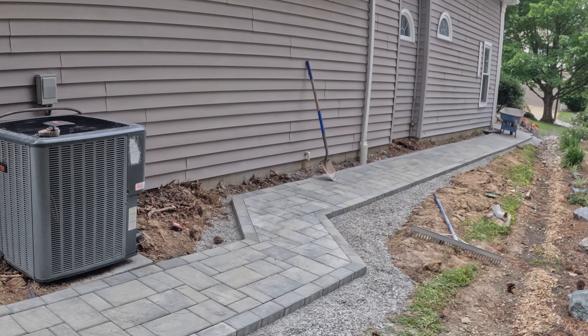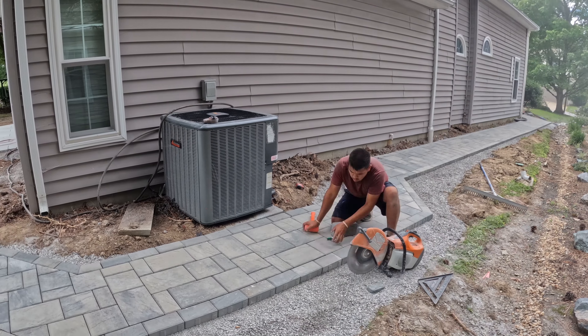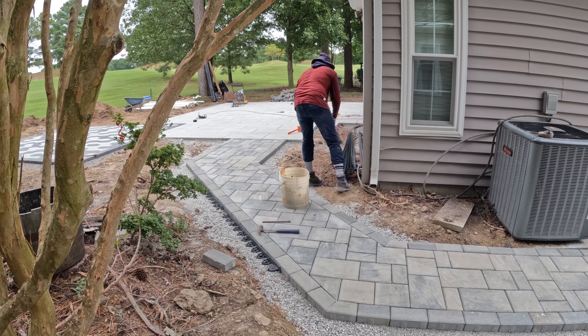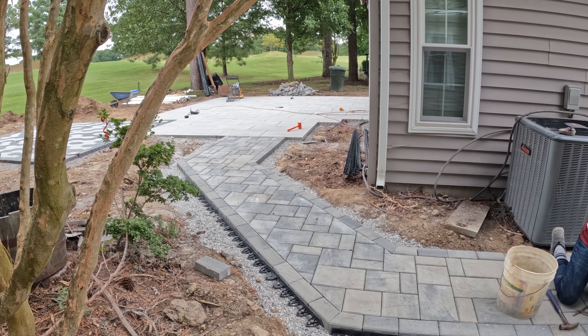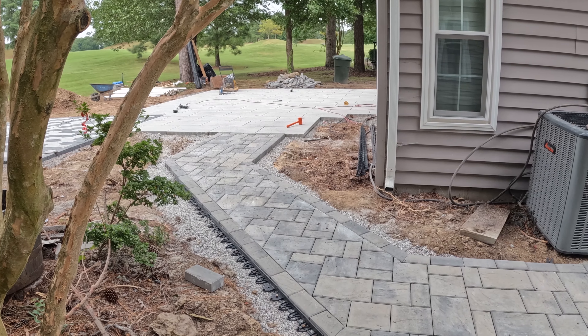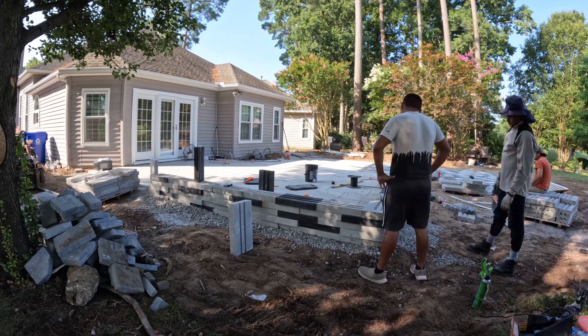One other thing to notice is how our base is wider than the placement of our pavers. It might seem like a waste of gravel, but it's just a cheap way to ensure that our pavers don't roll off the edge of our base if anybody drives a lawn mower or somehow gets a four-wheeler in the backyard. I've seen things like this happen — pretty crazy.